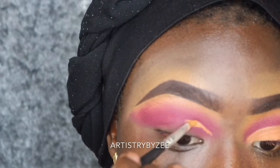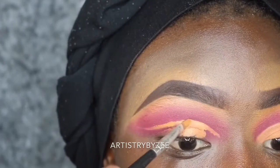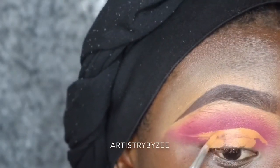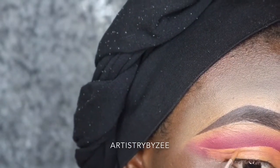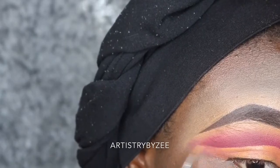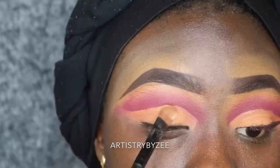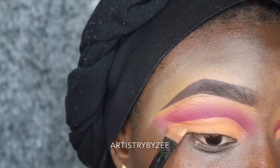I'm going to be using my Any Girl concealer in 'Fun' to cut my crease today. I was supposed to go a few shades lighter, but I was feeling lazy while recording and didn't want to stretch and get the lighter shade, so I settled with Fun — but it did cut the crease. I'm then going to use my setting powder to set the areas with concealer, and tap a nude shade from the same palette onto my lid.